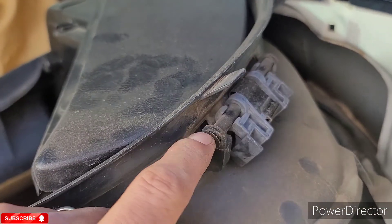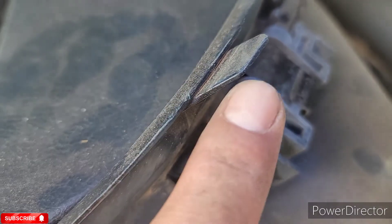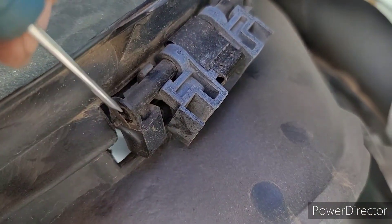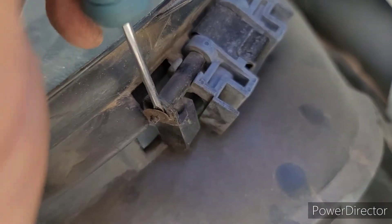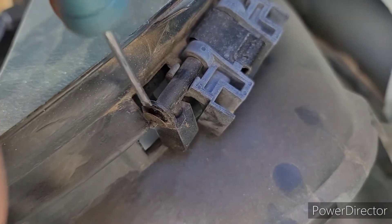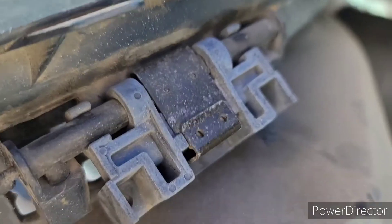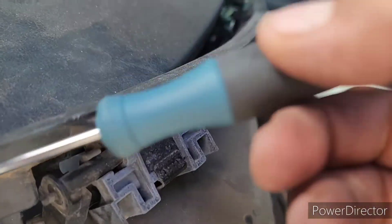You're going to want to remove these little washers right here. There's one right here and one on the other side. You're going to get your flathead and just work this off slowly. Make sure you don't lose the little washer. Once you get those two removed.